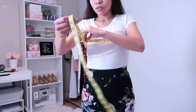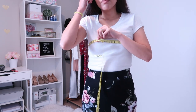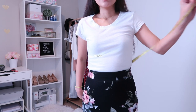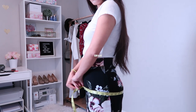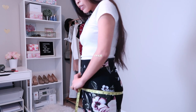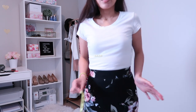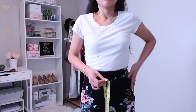First thing we need to do is get the measurements. I'm going to measure my bust and then multiply it by two — that is how much fabric you will need. If your hips are wider, simply measure your hips and multiply by two. For me, my body is pretty straight so I'm just going to use my bust measurement.